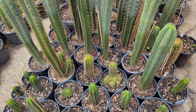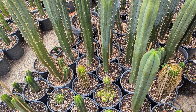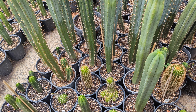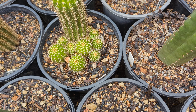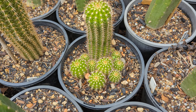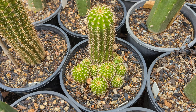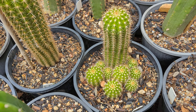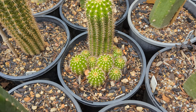We're going to talk about pups: cutting them, where they grow, and how to replant them. This won't apply to all cactus, but it will 100% work with all Trichocereus and plenty of other columnar cactus.